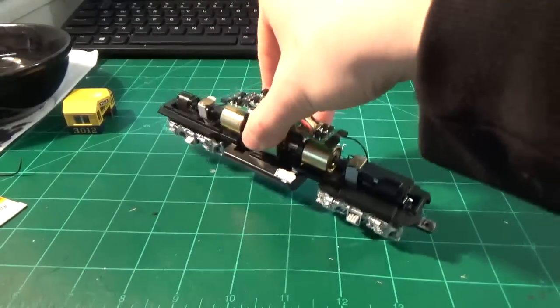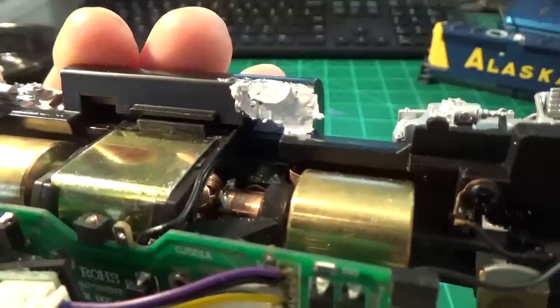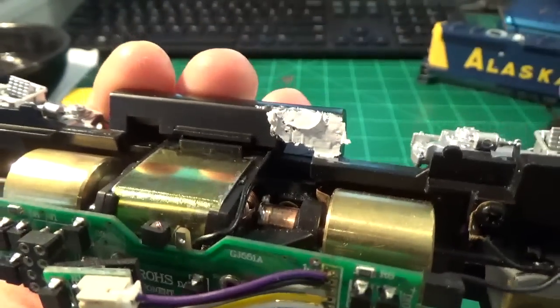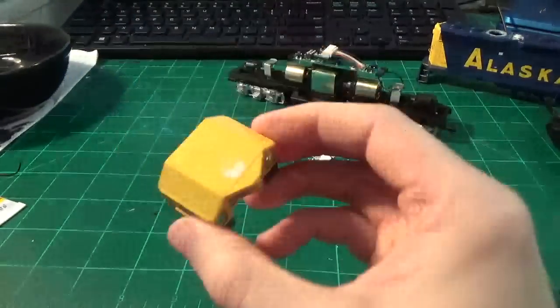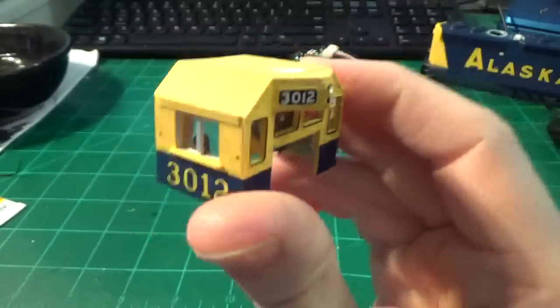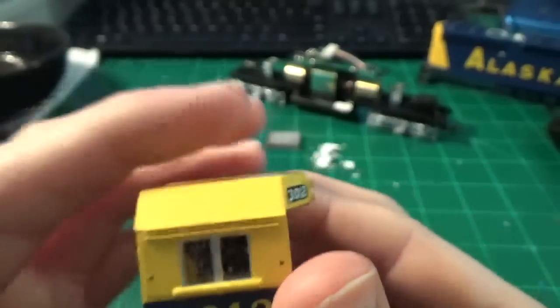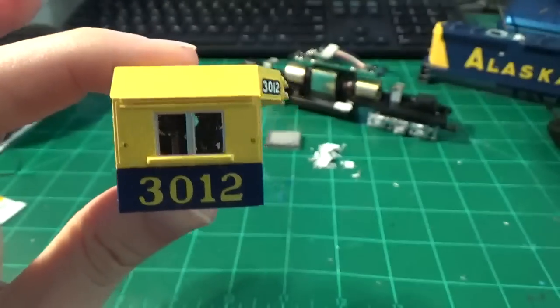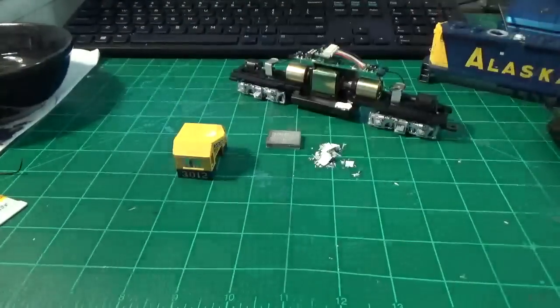Looking at the chassis, you can see we got the details removed and I've basically taken some putty and filled those in. It's a rough job, but I'll sand it down and clean it up, and then we can begin the detailing of the fuel tank. Looking at the cab, I filled up the hole in the cab itself. And again, you can see that really cool damage interior — I'm really impressed with how it looks. It'll look awesome once it's on the model. So anyway, that's starting to come along here.